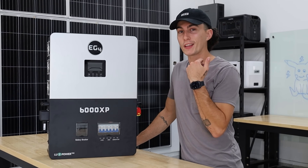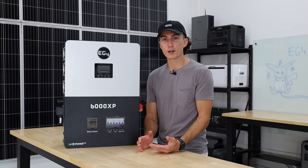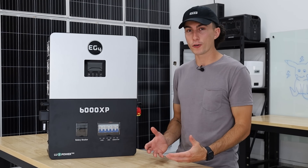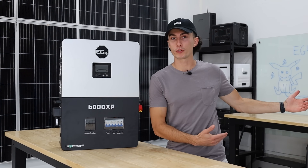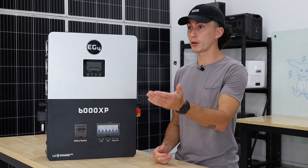The last con is the app. All these power station companies nowadays have really dialed, well-designed apps that feel cool and thought out. The EG4 app still feels kind of like Minecraft — like opening Windows 95 on a laptop from when you were in kindergarten.